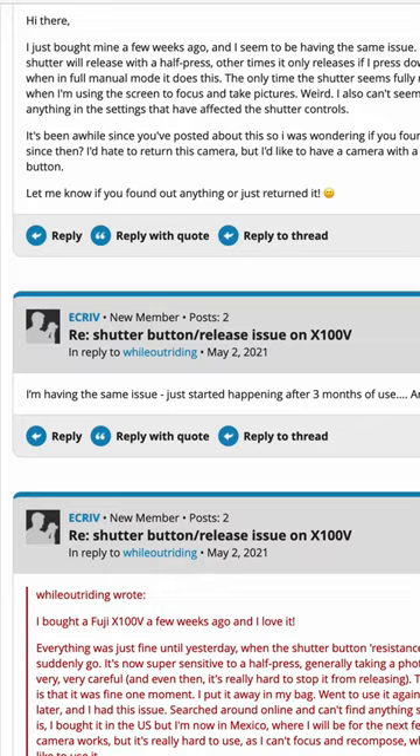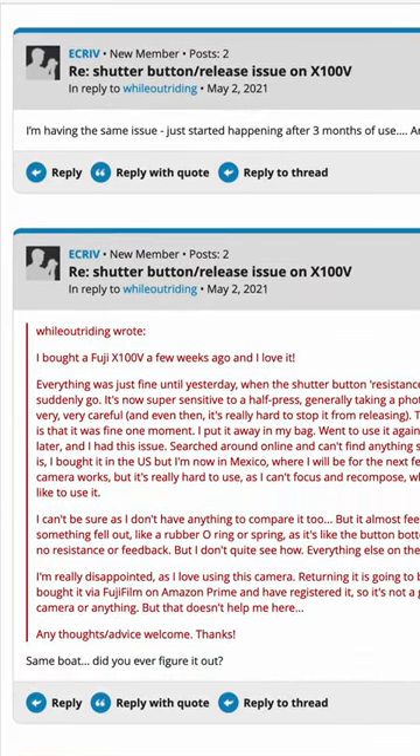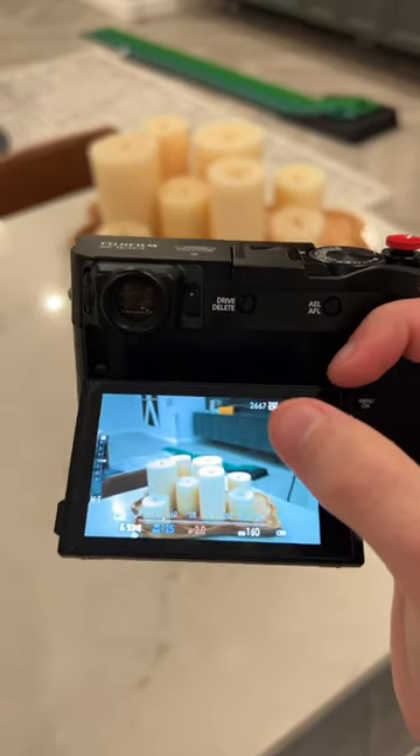Upon doing some research online, I found out that these soft shutter buttons are sometimes known to cause issues with the hardware in this camera. Until I send this camera for repair, I've been using the touchscreen as a temporary solution to still be able to take photos.